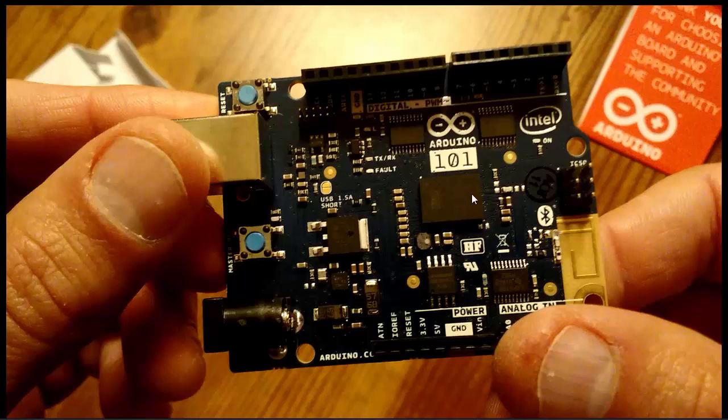Here is the Intel Curie chip, and here are the level shifters — two of them up here and one here, made by TI. Here is flash memory, and I didn't dig deep to find out what that was for. If someone knows please comment — I don't know if that's extra memory or if that's where the operating system is booted from.